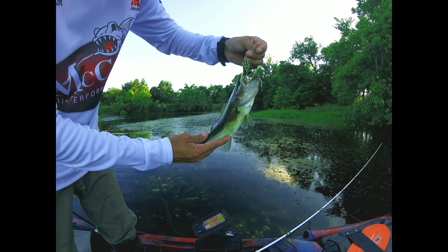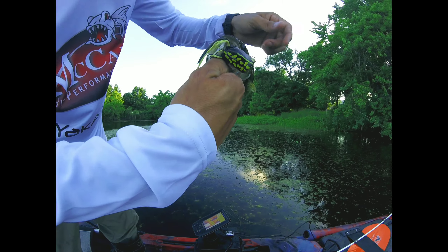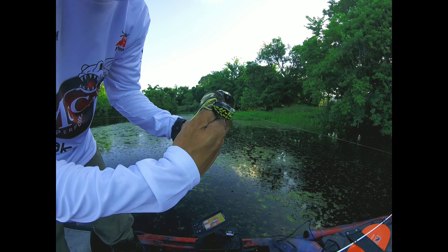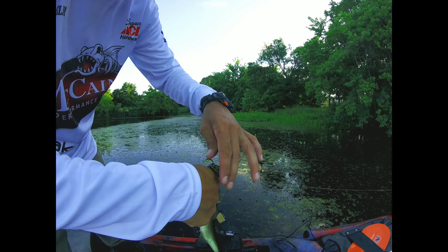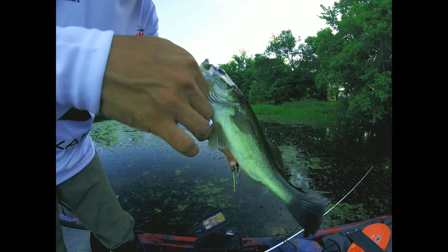There's nothing more exhilarating than catching something on topwater because you're a little more engaged. You can see the ripples or the wake from the bass coming up, about to inhale that, and you take a deep breath. You wait, then it grabs it, you pull it, then you set the hook. Man, it's phenomenal. I love it. It's just such a rush and I know there's a lot of fishermen out there that agree with me.